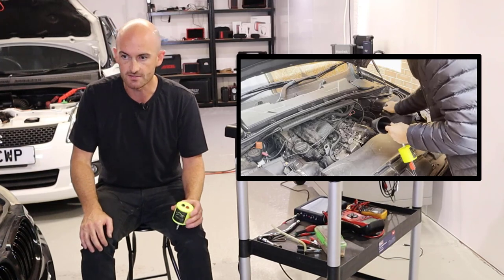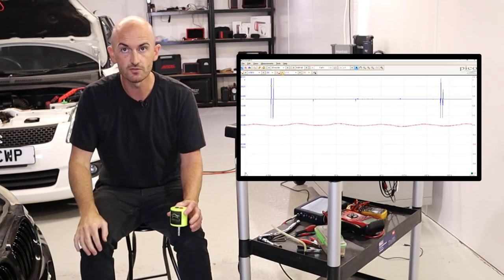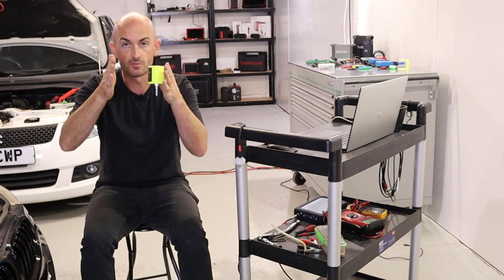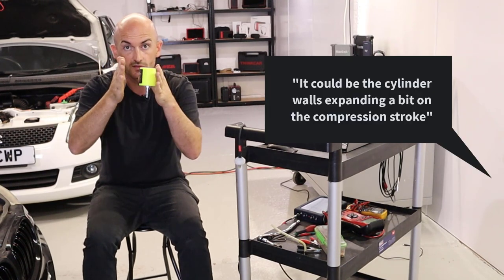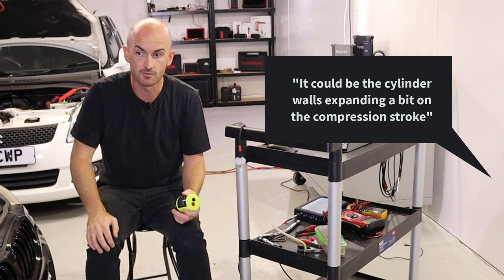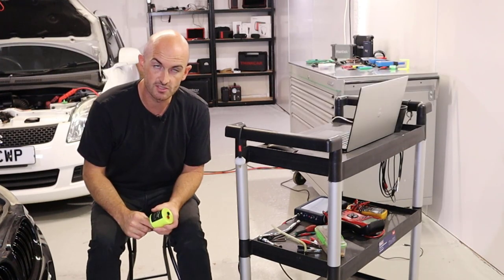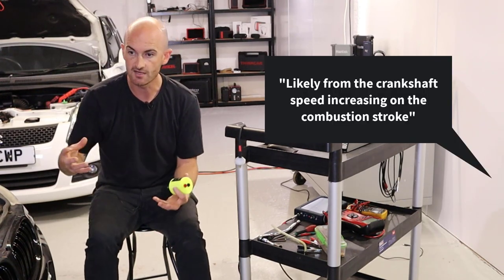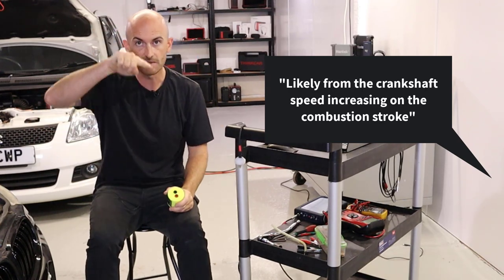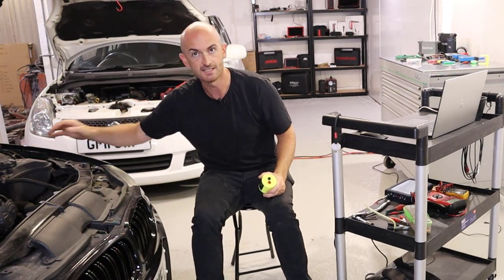Now we did the test on a good vehicle and we had some pulses. There were a few suggestions as to what those pulses were. A few people suggested that it could be the cylinder walls actually expanding and flexing on the power stroke causing those fluctuations in pulse. Another person suggested that it could be the engine speed — as the engine fires on every power stroke the speed increases, and they were suggesting that that could be seen in the expansion tank.